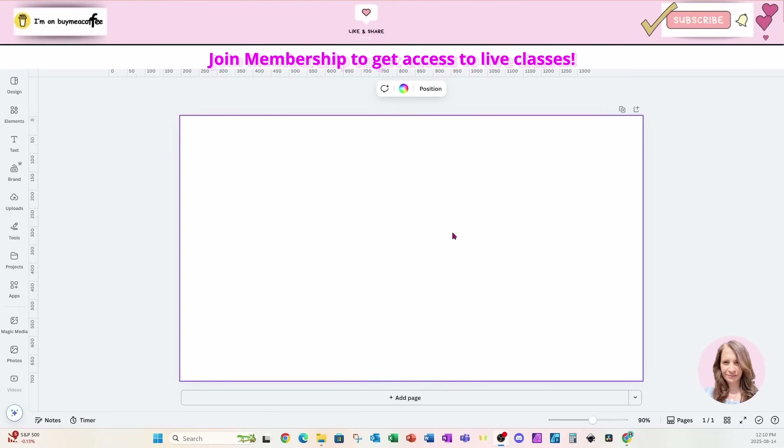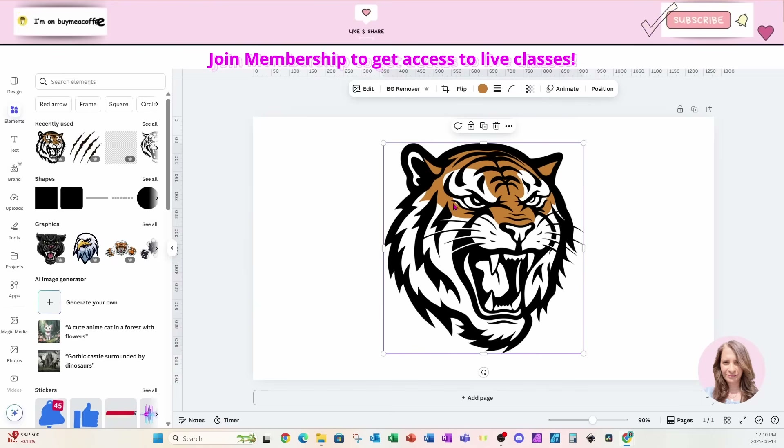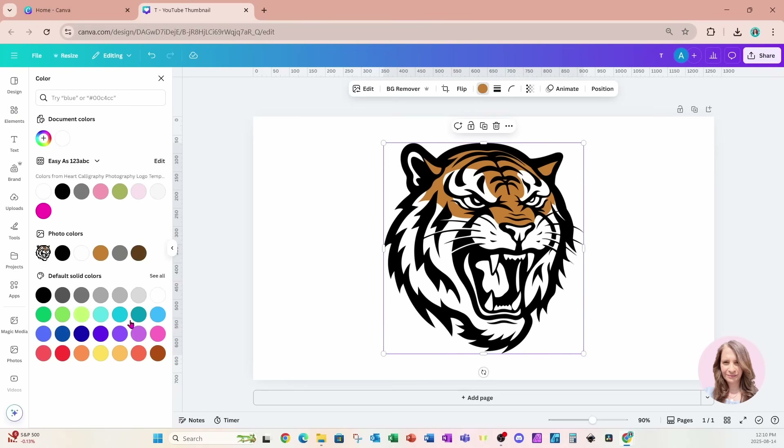Welcome back folks. I'm going to start off this tutorial by going to Elements and placing a tiger head on my workspace. This tiger head has an option to change the color — that orangey yellow color in the center. I'm going to click on the color chooser and change that color to blue.